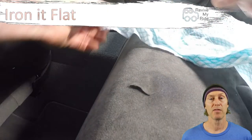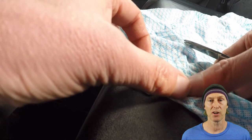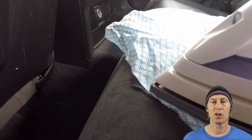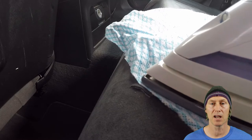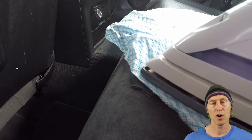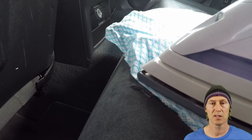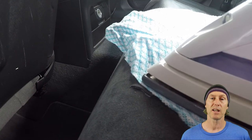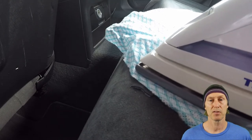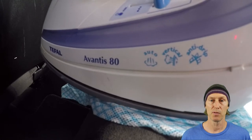Once you're happy with the fit and the torn section being pushed back down into place, you can use an iron to flatten the material and start drying the glue. Place a piece of cloth over the repair area to protect it from the heat of the iron. With the iron set to a low heat, gently move it over the repair area and smooth the material down until the glue starts to set. I found it easiest to start working on half of the torn section first and, once it was ironed down and flat, move on to the rest of it.